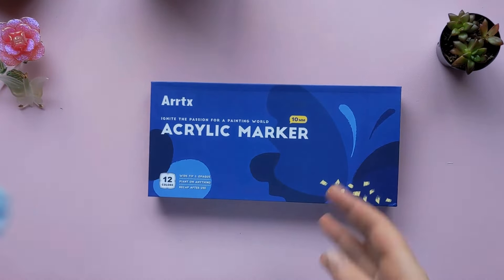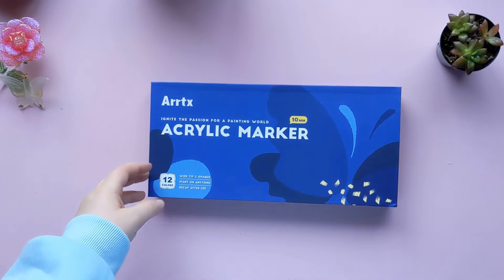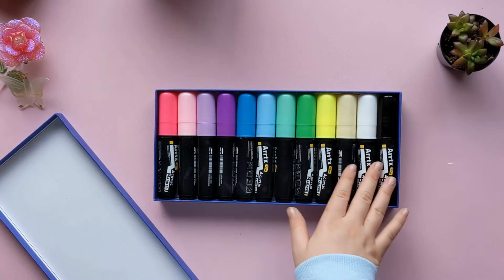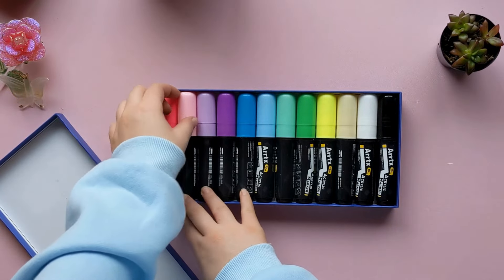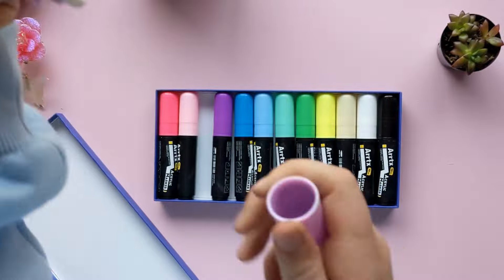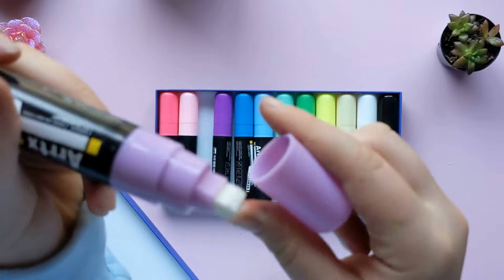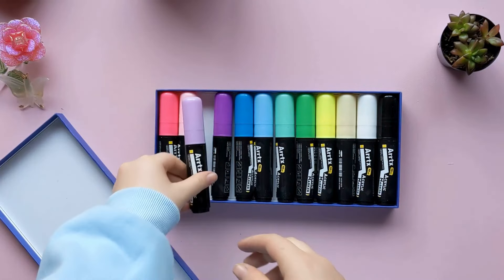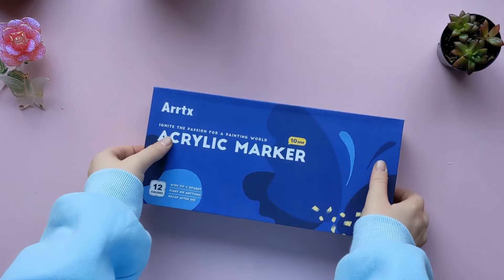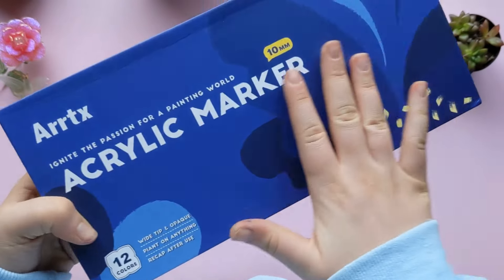The next thing I got is also from Artex — this is the jumbo acrylic marker set of 12. I really love the packaging; it's so pretty. These are jumbo markers specialized for covering large spaces. Like the other acrylic pens, they have to be activated, but they have these huge tips. I thought they'd be useful, and there are so many pretty colors. Honestly, I've never used Artex before, but their packaging is so aesthetic and I'm really excited to try out the brand.